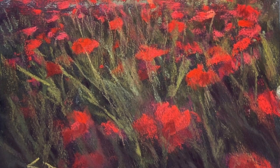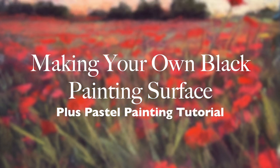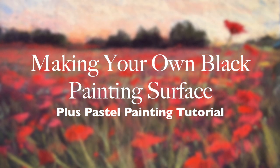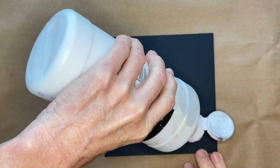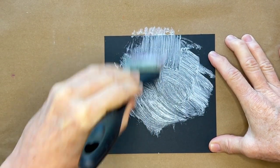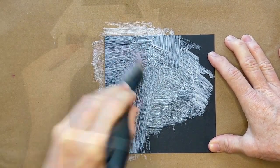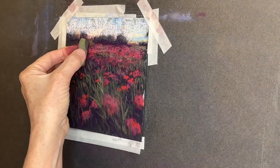Welcome to Monet Cafe. In today's tutorial I will teach you how to make your own black pastel painting surface, and you're even going to get a pastel painting tutorial. It's all really easy, and the great thing is these products are very affordable and great for beginner pastel artists.